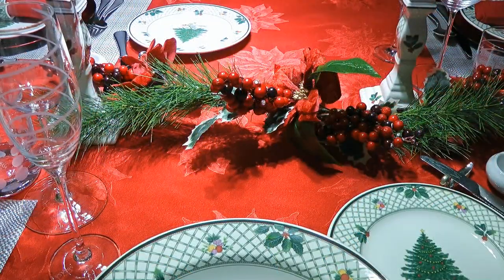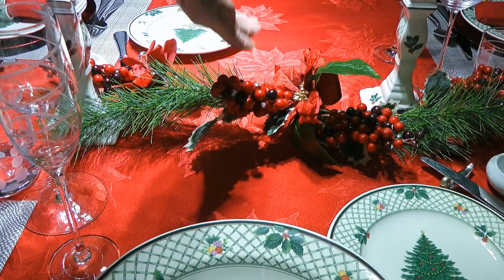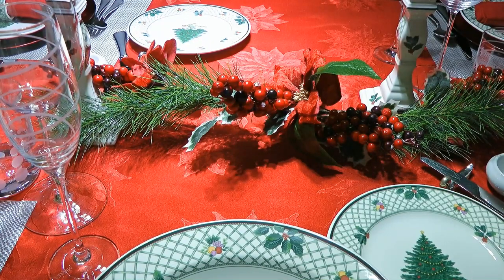One more thing I would like to highlight is the decoration. Keep it simple! Choose something that is low so your guests can see each other without stretching their neck or leaning to the side, and something appropriate for the season or the theme of your dinner.